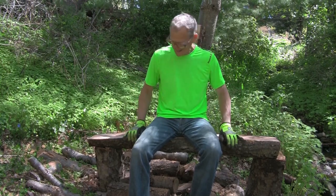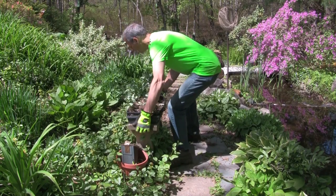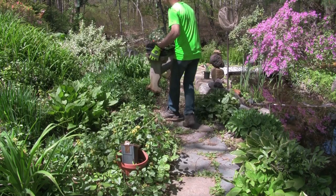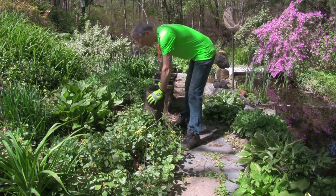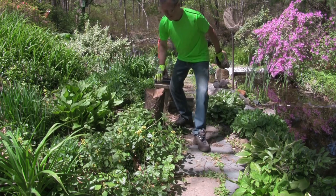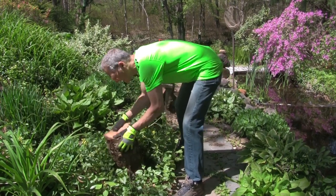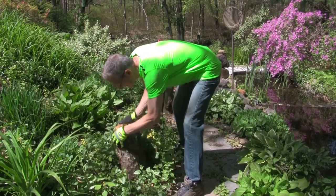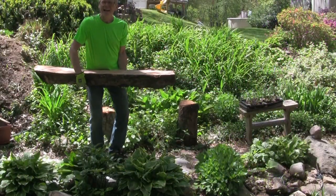All right, first test — we're ready to go and we've got to fine tune it. Let's pull it to a place where we can fine tune it a little better. We've got to replace the old bench with the new one. Leg one, leg two, and our bench.